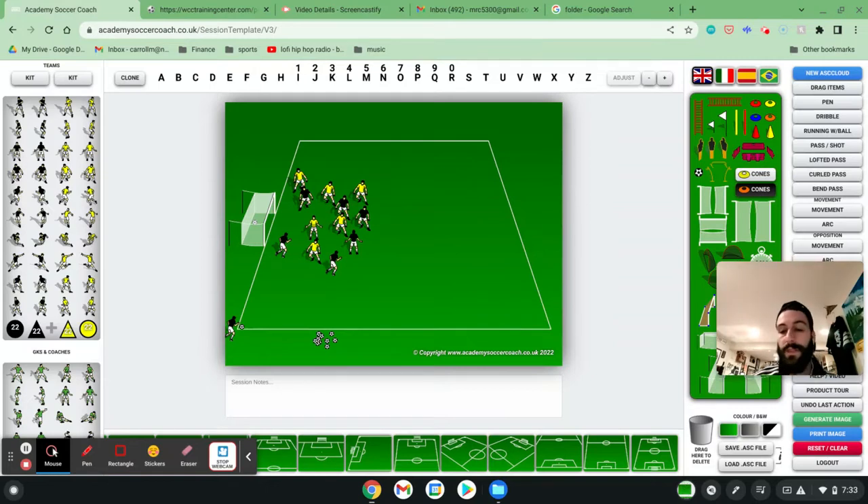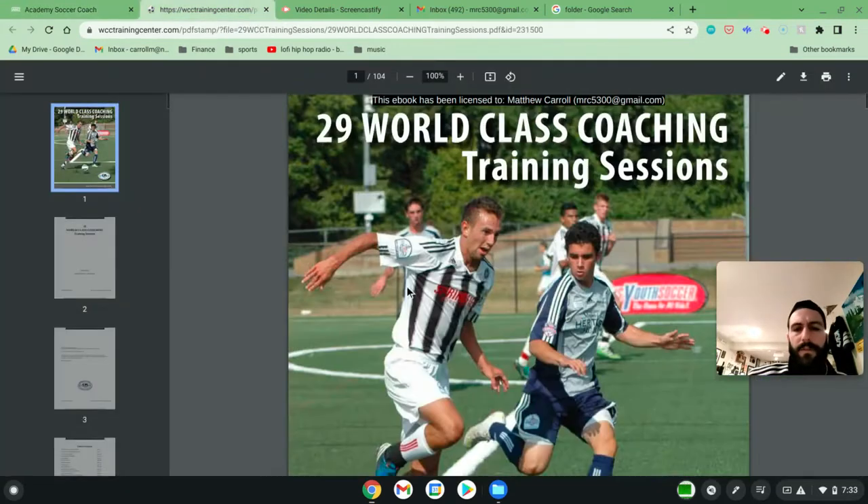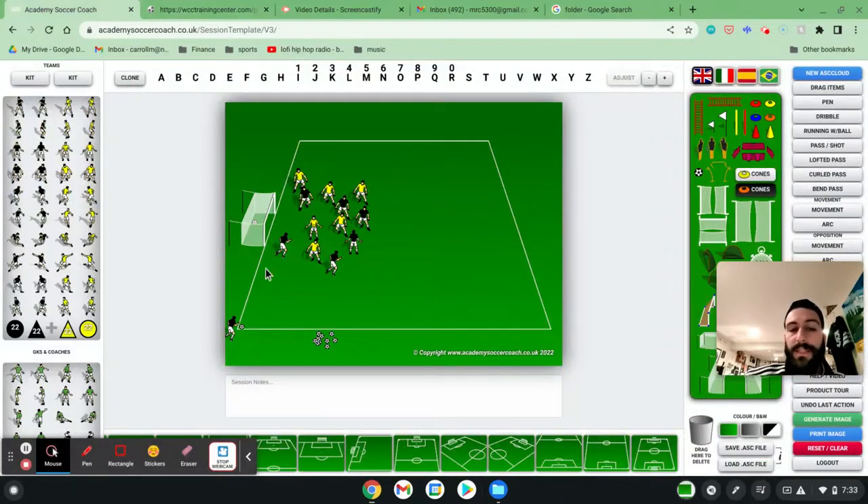All these sessions are really good if you're trying to wind things down, find a fun session, reward players after winning a tournament or a long weekend, or if things are getting monotonous and you're not getting a lot out of regular sessions. This is a great session to jump around and have some fun. Modify it as needed based on your players, the amount of recovery they need, and the age groups — but I think for any group this is going to be a lot of fun. My name is Matt Carroll with World Class Coaching, with the help of Academy Soccer Coach and '29 World Class Coaching Training Sessions.' I hope you really enjoy this session.